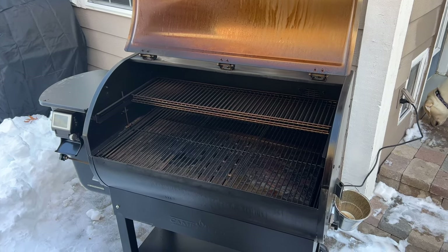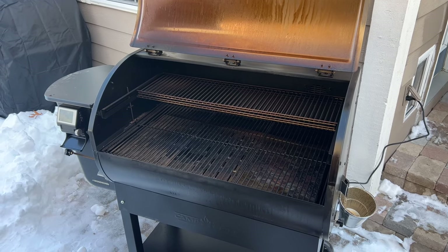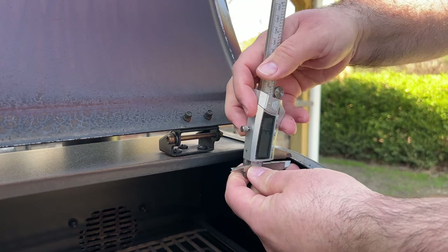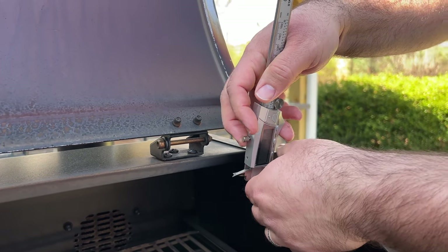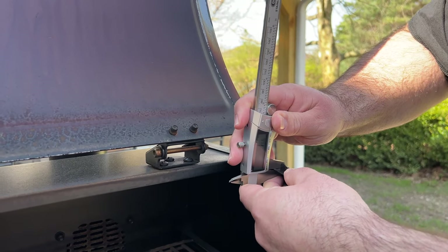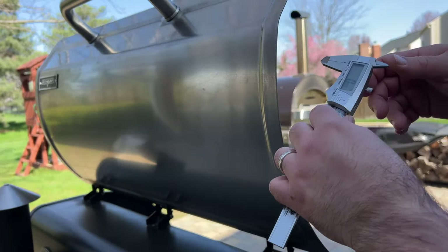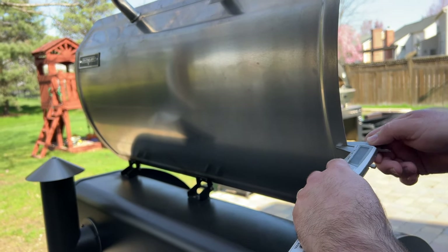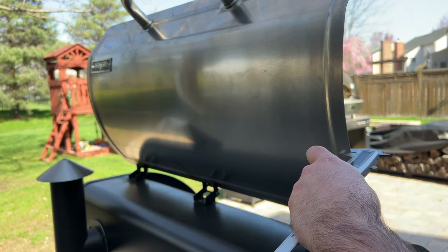This unit is made of single-wall construction, which is common at this price point. Using the digital caliper that we have here at the lab, we measured the metal thickness on both the body and the lid. The body came in at a thickness of 1.51 millimeters, and the lid came in at 1.68 millimeters — that's somewhere between 9 to 10-gauge steel based on our measurements.